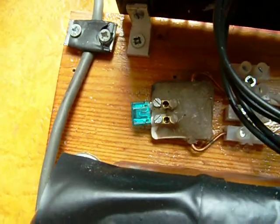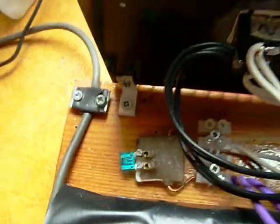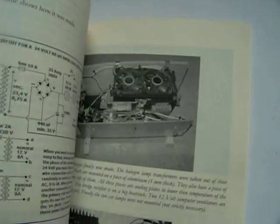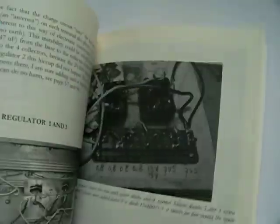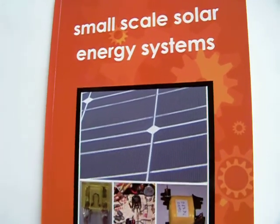Here is also a fuse — I used car fuses to keep it simple, and other materials that are used in automotive. In this book you'll find all the circuits and pictures. I hope this book can be helpful for everyone who wants to make a small solar system for household use.